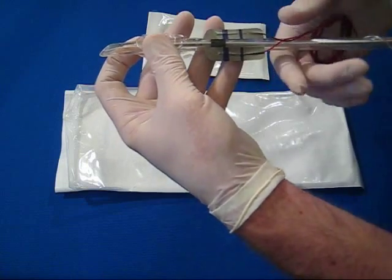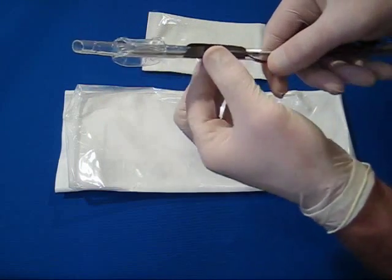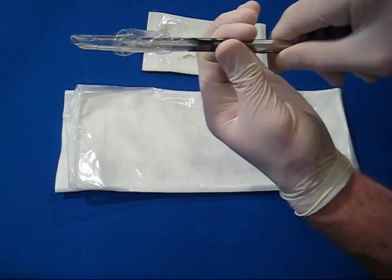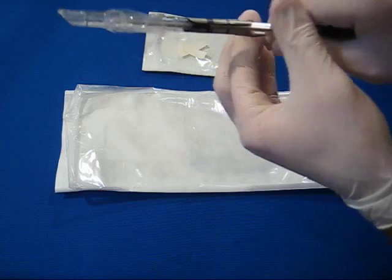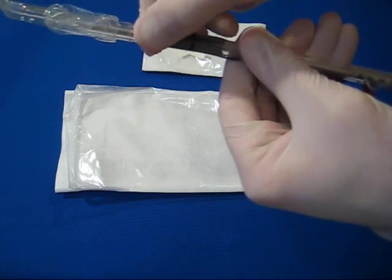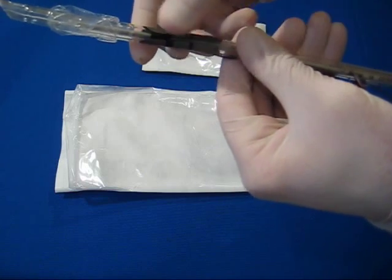Press the electrode down, wrapping it towards the top or anterior side of the ET tube. Be sure to press the entire surface, including edges, to set the adhesive. Avoid rubbing the plates, as this may damage the electrode's surface.